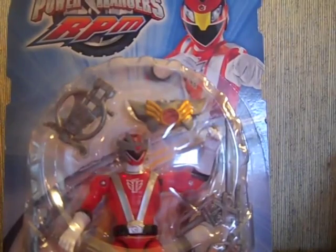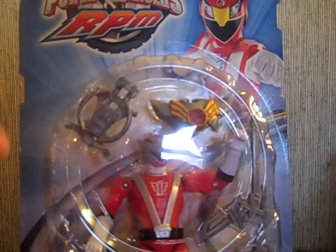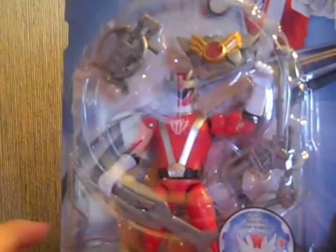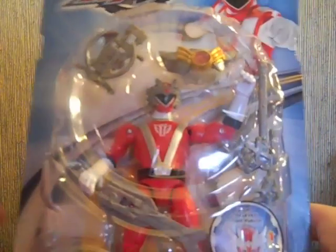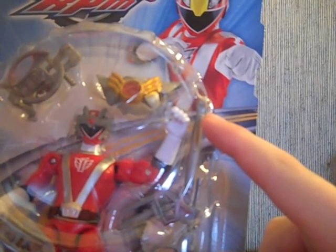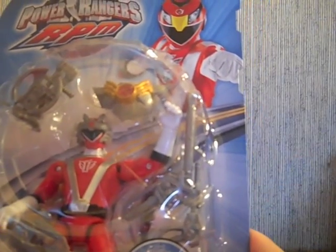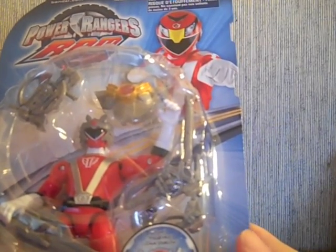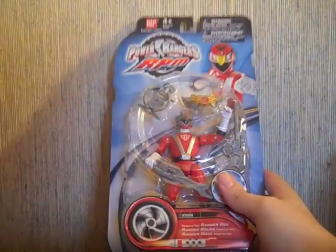It comes with a slew of weapons you wouldn't normally get. It comes with the steering wheel gun thing they use in the megazord formation, his rail saber — or whatever it's called — and then the gun form of the rail saber, which they're calling the Canonizer or something. And then the gun version of the Can-Can Bar from Go-Onger, and his little vest thing.